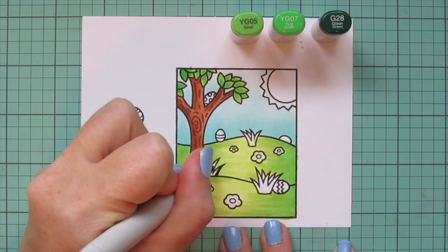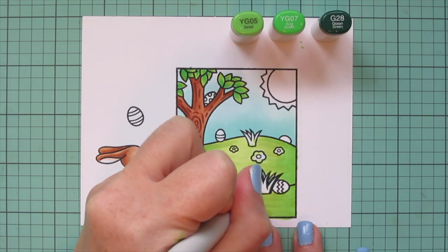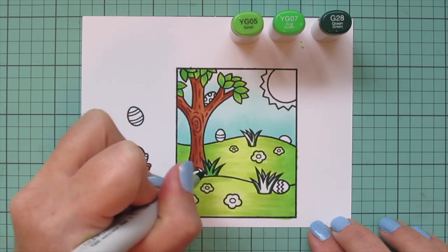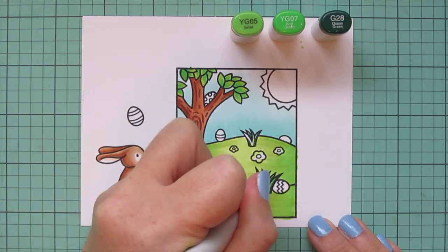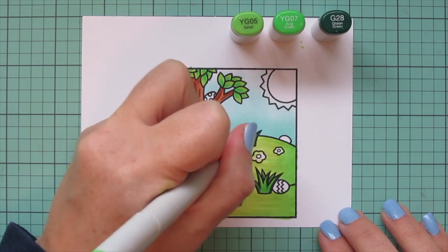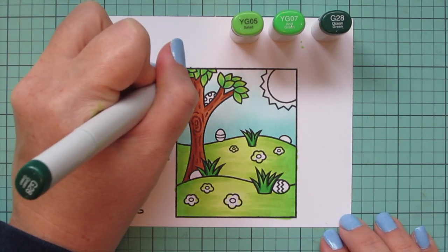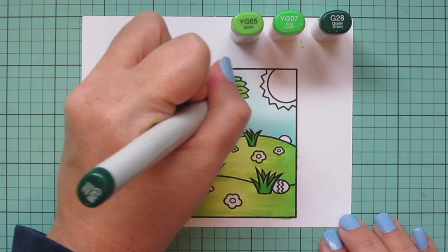For the little patches of grass, I really wanted to darken those up so they would stand out, so I added in YG07 and then G28. The G28 is probably a bit of a stretch to blend with YG07 — I made it work by blending over the edge of that G28 and pulling the colors together. I couldn't find a shade that was a perfect match for the yellow-greens I had that wouldn't make the grasses look too dull, so I made the best of it. I think it still retained that brightness while keeping the contrast. Then I used G28 to add a little line down the center of each leaf for more contrast.